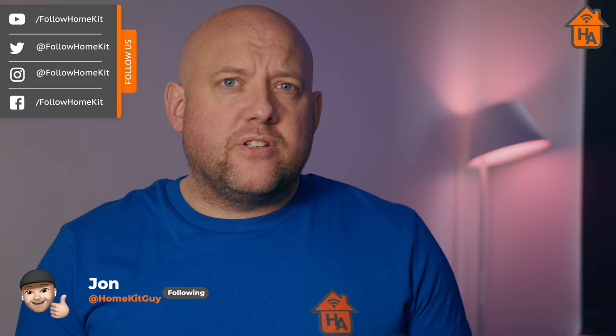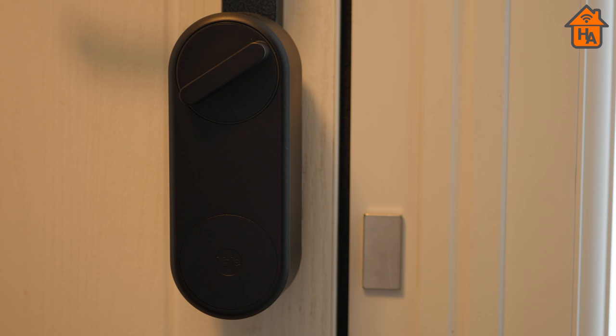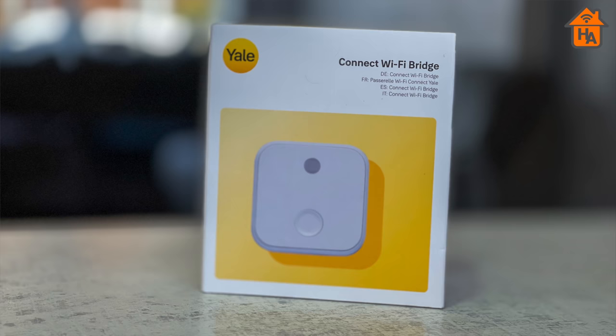Yale is one of the leading choices for locks and security solutions, having been a trusted brand for a long time. It's no surprise that Yale is continuing with its smart home and HomeKit integrations. Although the Yale Linus is not the company's first smart lock, it's Yale's first HomeKit-enabled smart lock. Yale sent me the Yale Linus smart lock along with the keypad, Yale Connect hub, and the adjustable cylinder. I've had it installed for just over five months to complete this review, covering install, setup, the Yale Access app, HomeKit control, and automations.